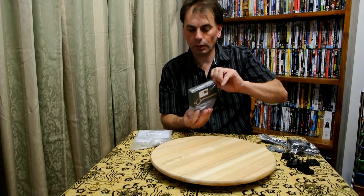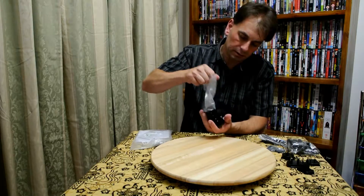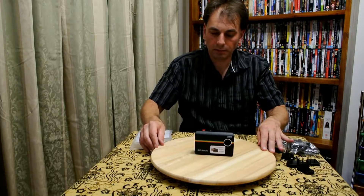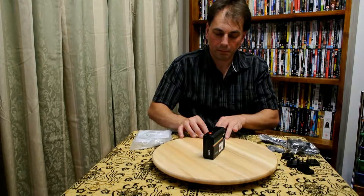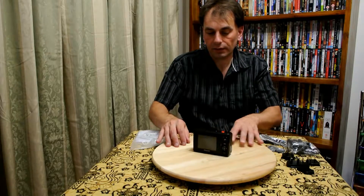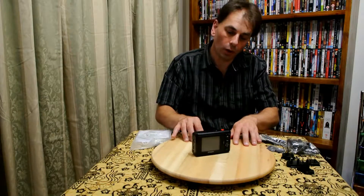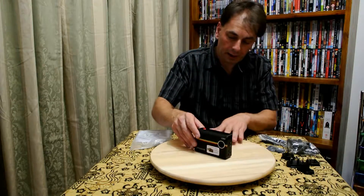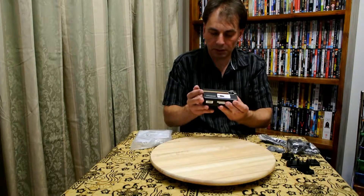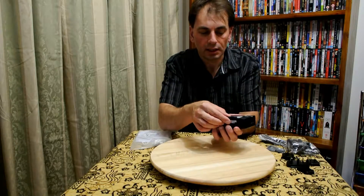So here's the actual camera itself. It's got a bit of weight to it — it's not light. It's a bit boxy in shape too. I went for the black one; it also comes in white. If you're into the old Polaroid retro thing, you'd probably find this interesting.